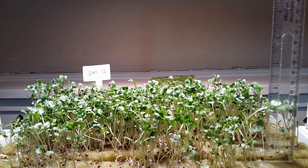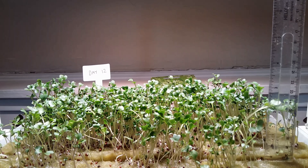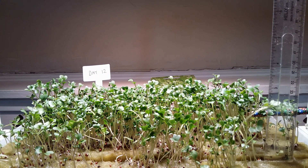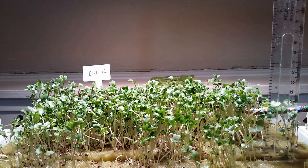In my first attempt at growing microgreens in the IKEA Vaxxar with just LED lights and rock wool as a growing medium. We've just had a cold snap here in England but it's early spring, and after 12 days we're ready to harvest some of them. As you can see, some of the shoots have got to about three inches tall, so they're ready to be harvested.